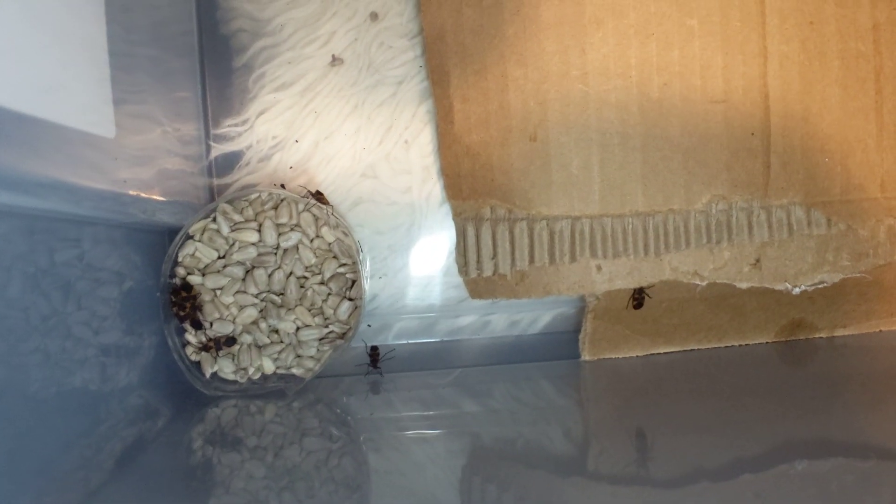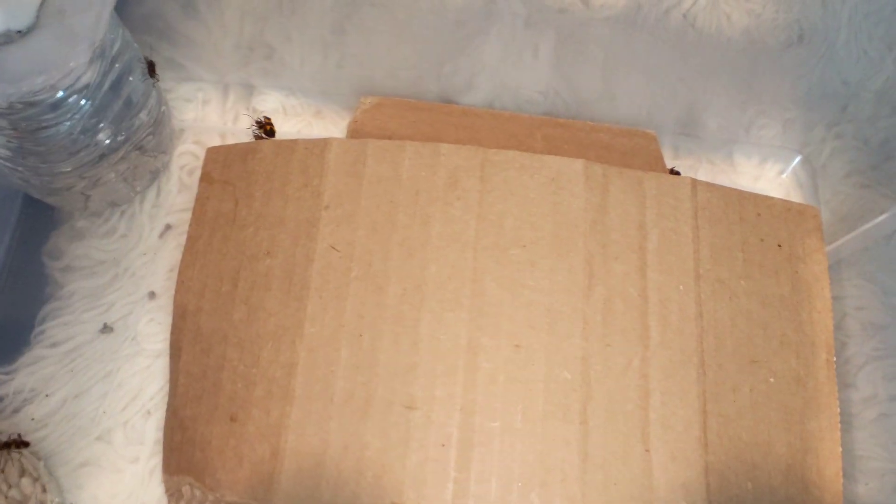They're kind of clumsy but they do climb fairly well. They're pretty slow — nothing like assassin bugs or anything like that; they move at their own pace. I'll put their exact life cycle info in the description — I can't remember it off the top of my head, it's been a long day.